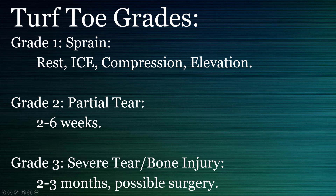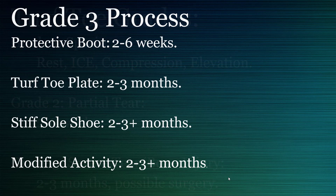For a grade one, you can ice, elevate, rest, and start moving. A grade two is somewhere in the middle — a partial tear — and you might have to wait two to six weeks to start moving. A grade three is a serious injury: you'll want to see your podiatrist, get into a protective boot, use a turf toe plate and a stiff-soled shoe, and maybe take it easy for up to a month or two.